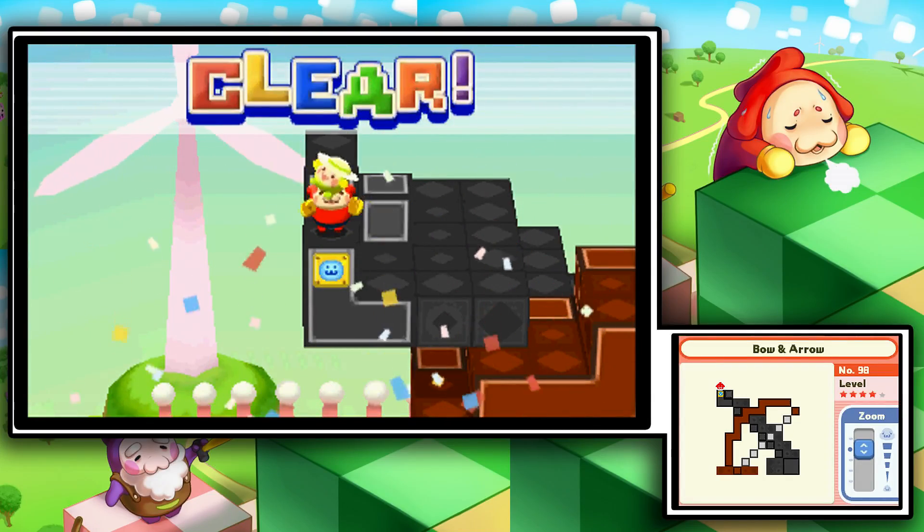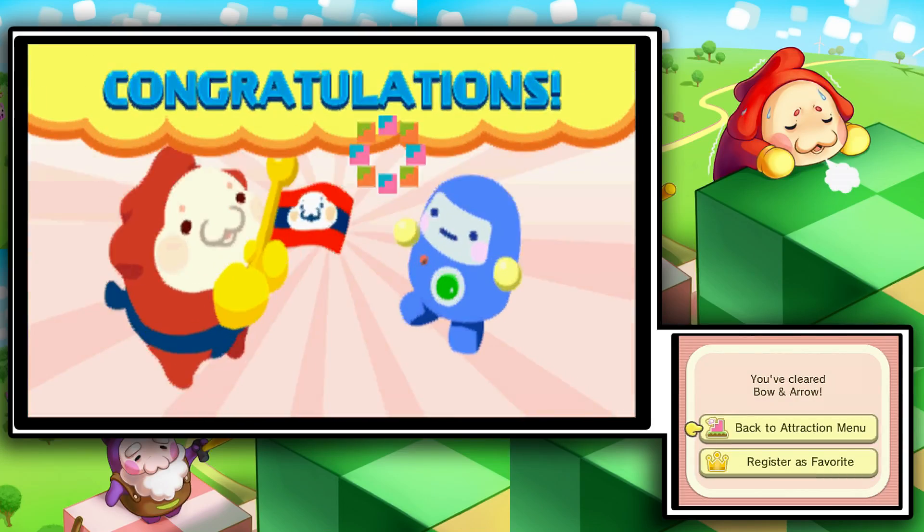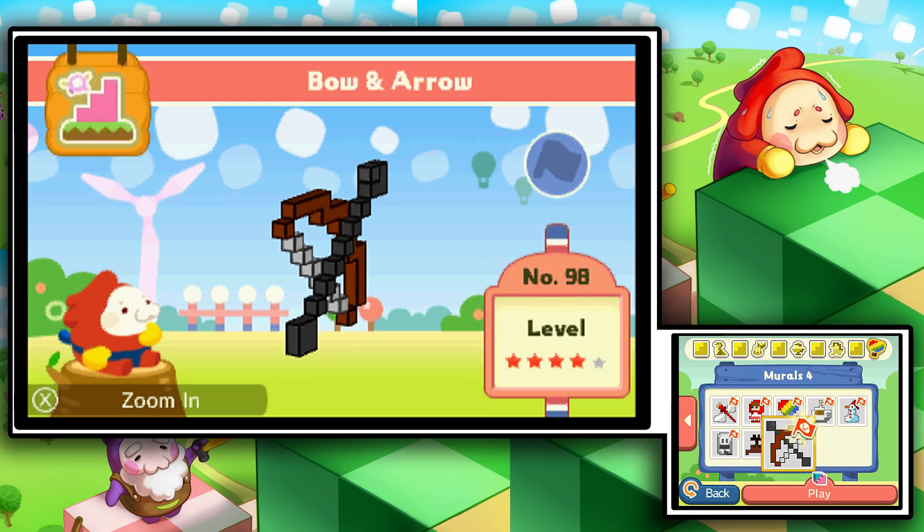All right, that was a little bit easier than I was making it out to be, but we still solved it. Good job ladies and gentlemen if you've gotten this far and you've been following along. I commend you.